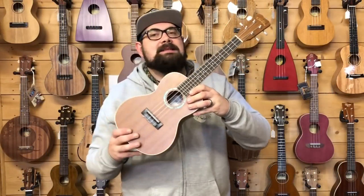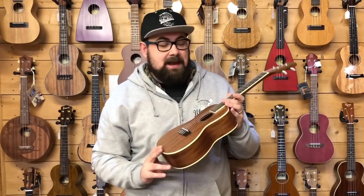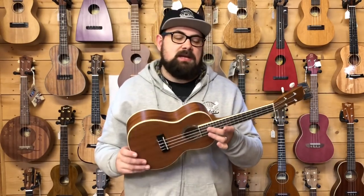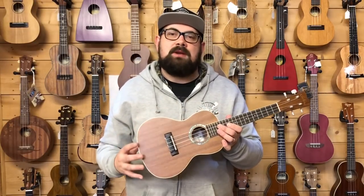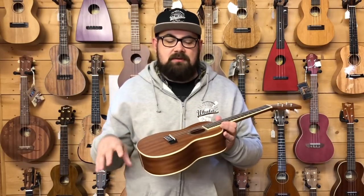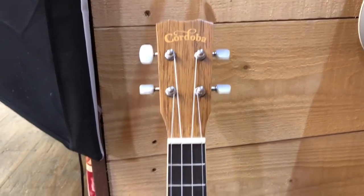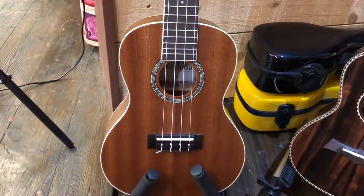The first ukulele we're going to look at today is the Cordoba COR-15CM. This ukulele hasn't done anything particularly remarkable for its price point - it's about £100 and there's plenty of competition for laminate mahogany ukuleles around that price - but this one really impressed me. For a start, the finish is a bit better than, say, the Kala KAC or the Brunswick BU4C.